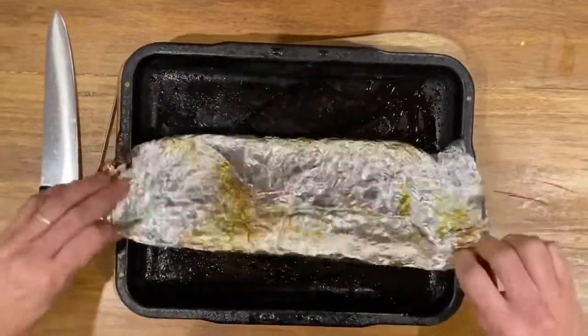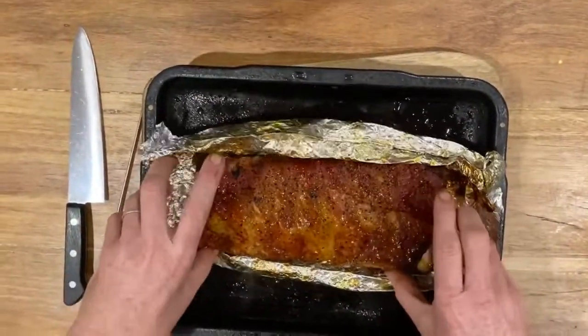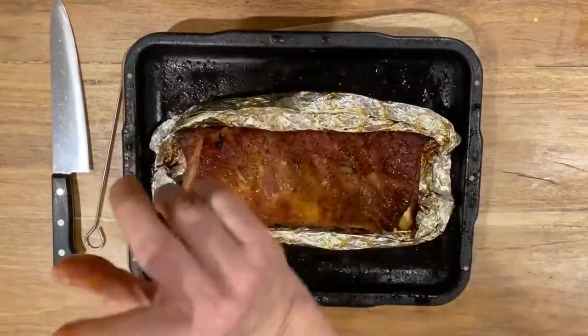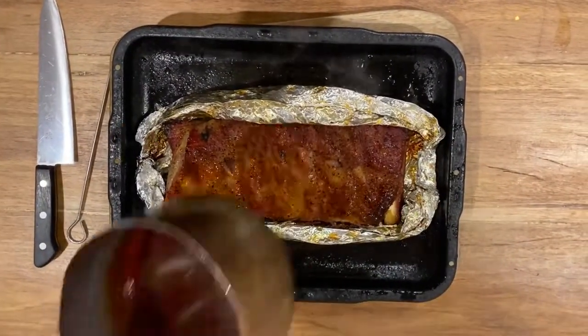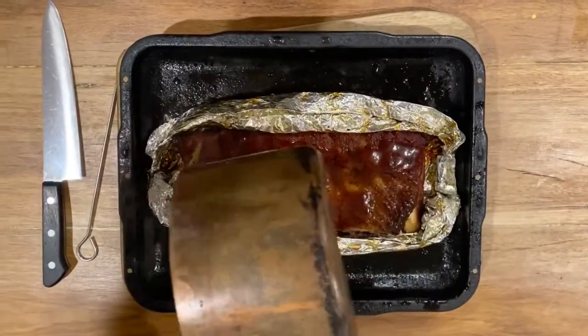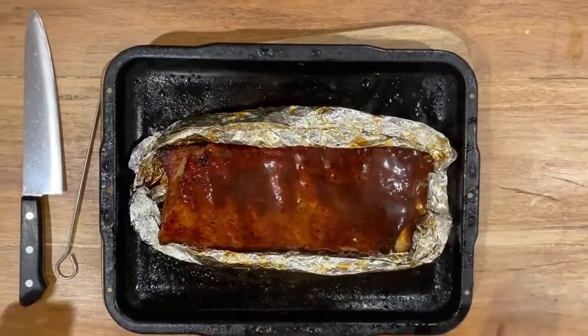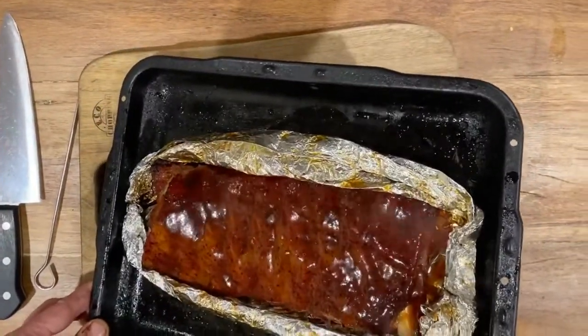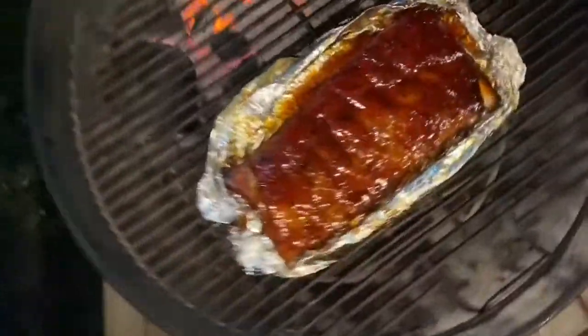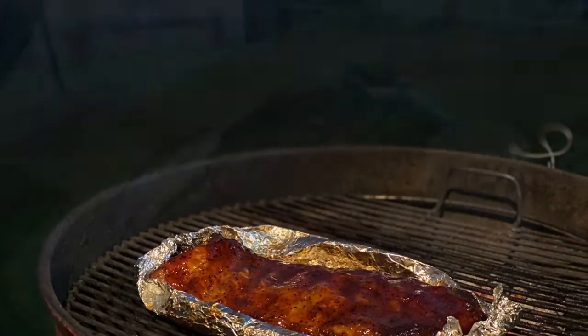Now we're going to rip them off, take them back into the kitchen, and unwrap those beautiful ribs. Flip them over, and now we'll go to the stove where we've got a nice warm glaze. Pour it over the ribs, get it all glossy and looking good — everyone likes their glossy ribs. Make sure you've got a nice even coat. Now back onto the barbecue for another 10 to 15 minutes just to set the glaze.